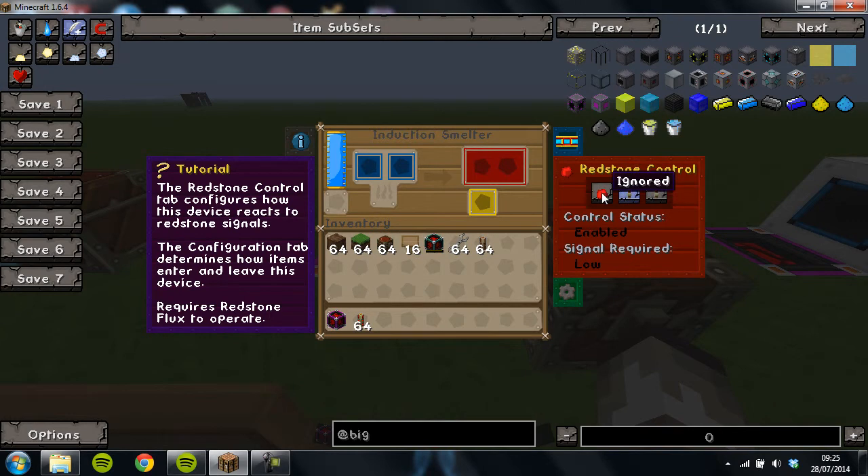Redstone control — usually leave it on ignored so that it doesn't stop working. You can set it to whatever you want, but usually ignored or low. If you put a redstone torch next to it and it's set to high, that will stop it working.